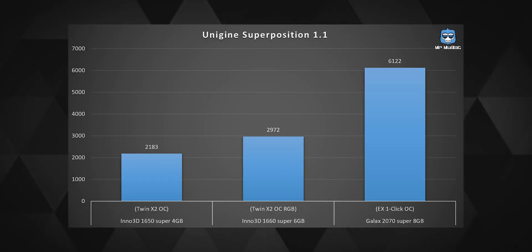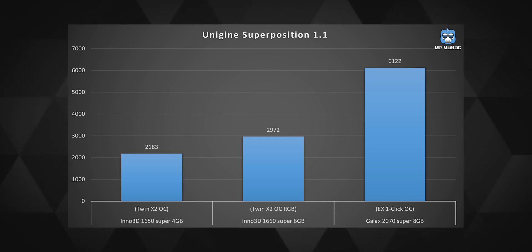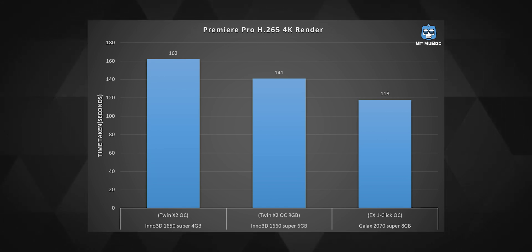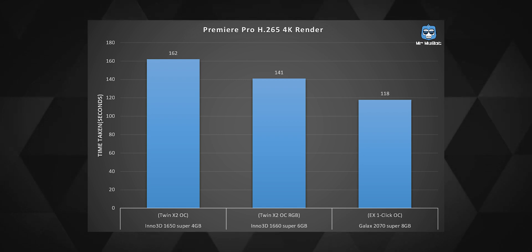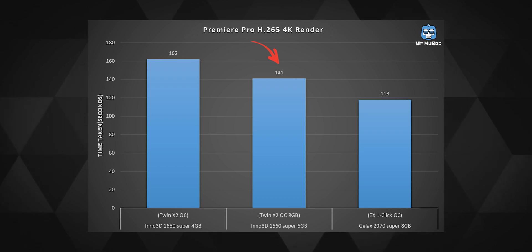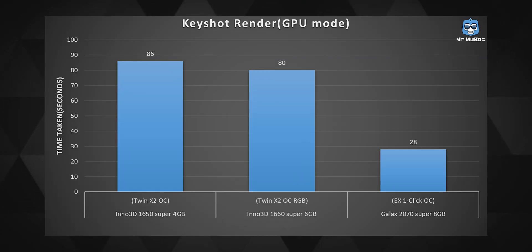These are the Superposition scores compared to its elder sibling the 1660 Super. In software tests, the 1650 Super's 1280 CUDA cores were put through video rendering on Premiere Pro using the H.265 codec for a 4-minute 4K clip — it took about 2 minutes 42 seconds. The 1660 Super was about 12% faster. A KeyShot render on GPU mode took about 86 seconds, and the 1660 Super was not even 10% faster, though the 2070 Super was dramatically faster — proving the 1600 series cards are not ideal for heavy GPU rendering workloads.